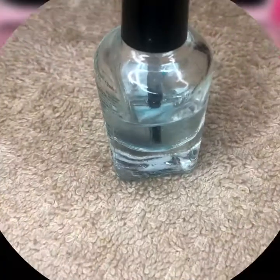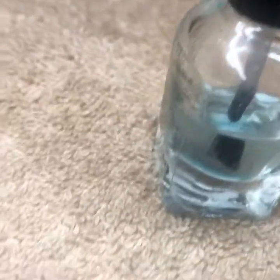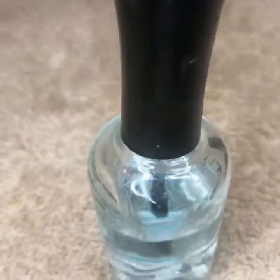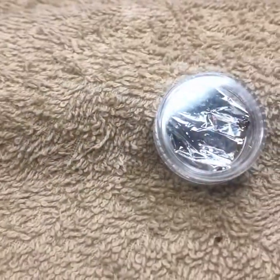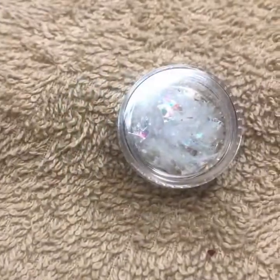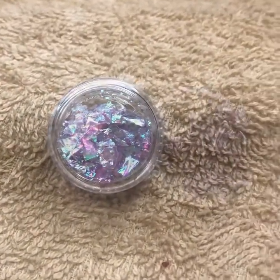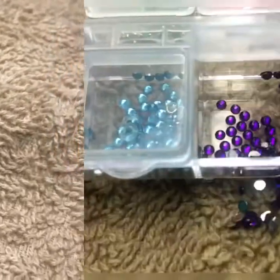Before we get started, let's meet the cast of this week's episode: clear polish, translucent glass, silver foil, silver glass, lilac glass, and purple foil.